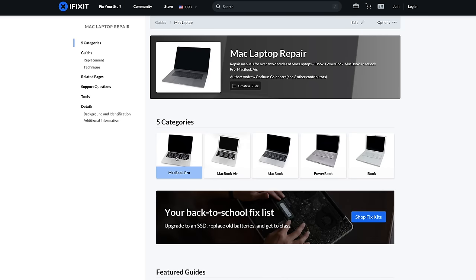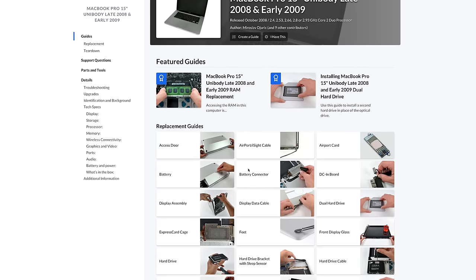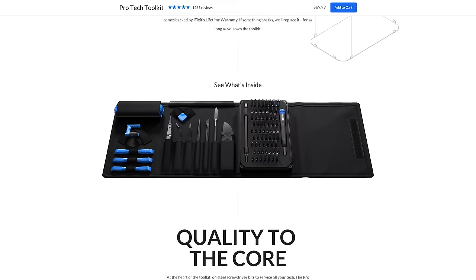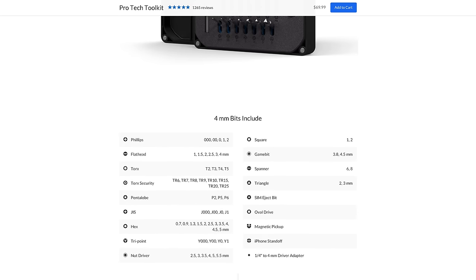Today's video is sponsored by iFixit — my go-to source for parts, tools, and especially repair guides. Today's project is going to be a pretty easy DIY-able repair, but if you've never opened up a computer before, iFixit is the place to go. It's where I learned to do every single repair on this channel. I'd also highly recommend picking up a Pro-Tech Toolkit if you do repairs with any regularity, or even just want to fix your Nintendo Switch Joy-Cons. Check out iFixit via the links in the description, where you'll also find all the parts and tools I'll be using today.